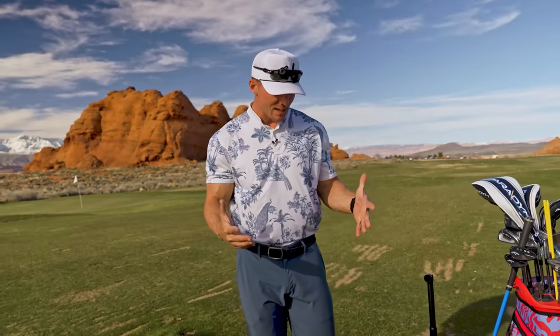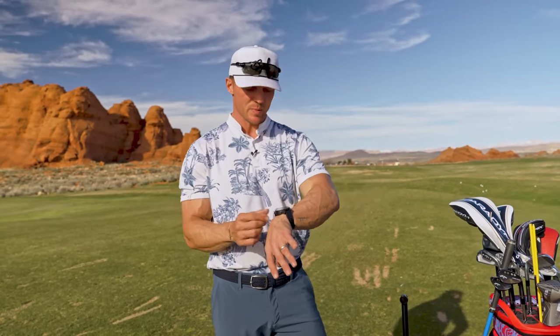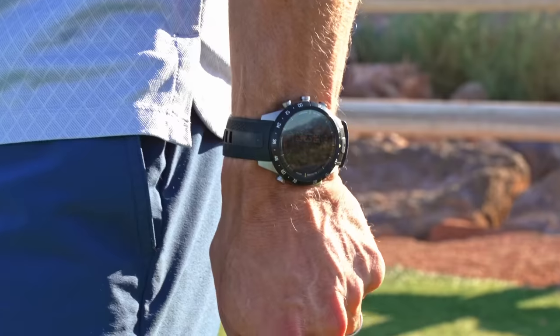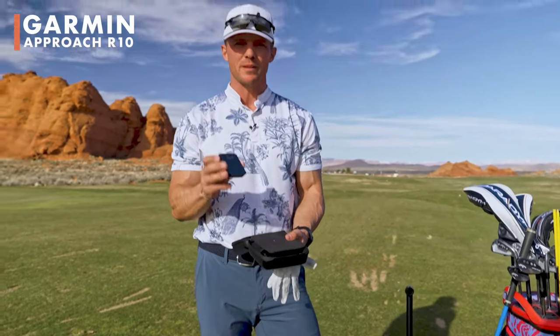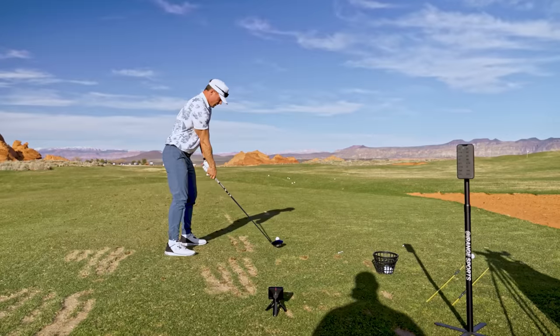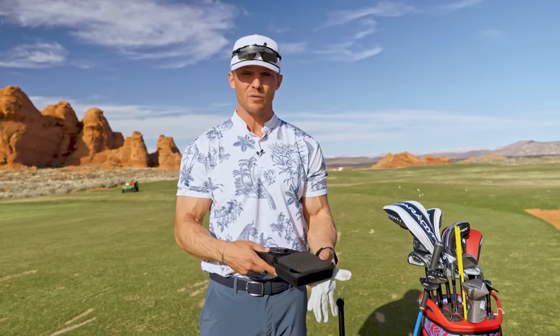Now let me talk about all this Garmin equipment. First, this watch — the Garmin Epix. It is truly epic. I use it for fitness: tracking heart rate, workouts, steps, even sleep. Then on the course it tracks my score, uses GPS to download the course, and tells me how far I am from the green. I also have the Garmin Approach R10 — a portable mini launch monitor. It tells me swing path, swing speed, club path, club face angle — all that data goes to an app on your phone.